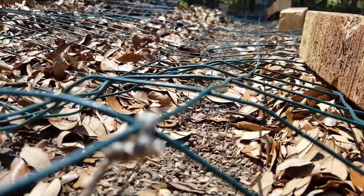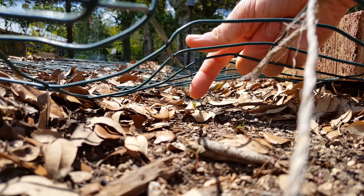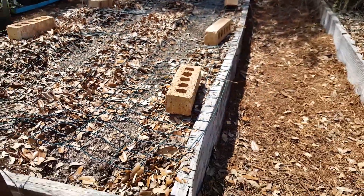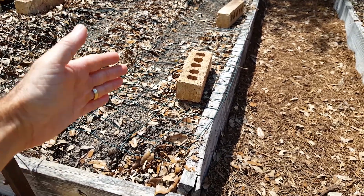You gotta get way down here to see them. You see the baby little plants like this one back here — those are baby carrots. Part of my concern with this garden this year was that I have all this leaf mulch, and I pushed it aside.